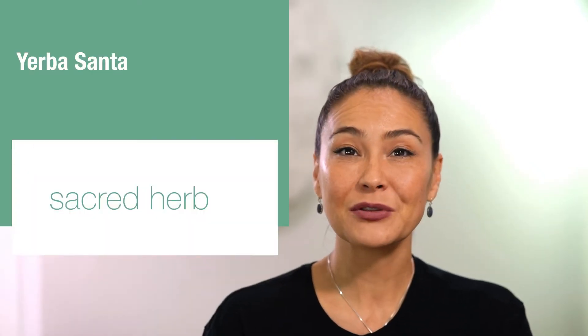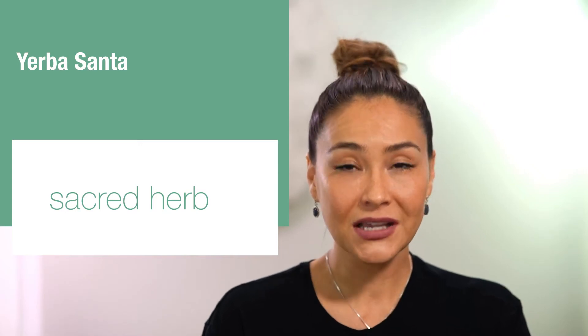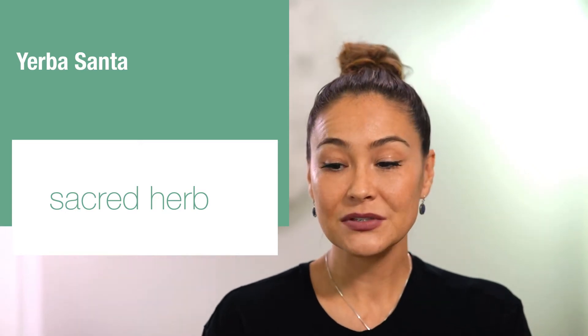Let me introduce you to Herba Santa. Most people are familiar with Palo Santo, Sweetgrass, or Sage for smudging, but that's why I'm so excited to share this with you — it's new for me. My beautiful friend Selena, who is a plant medicine teacher, just gifted this to me, so thank you so much.